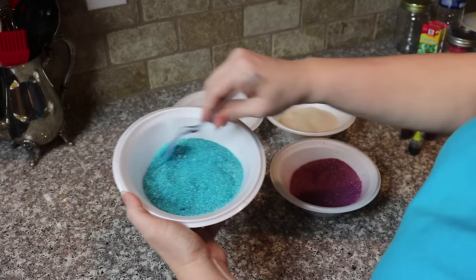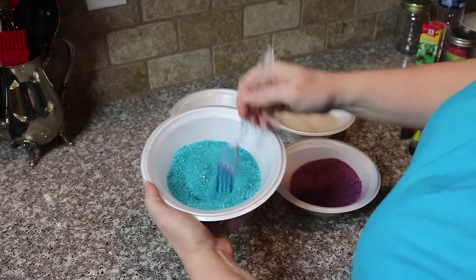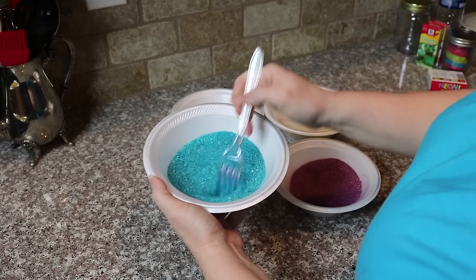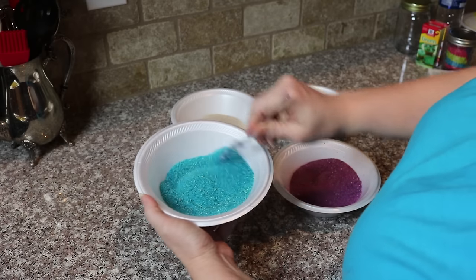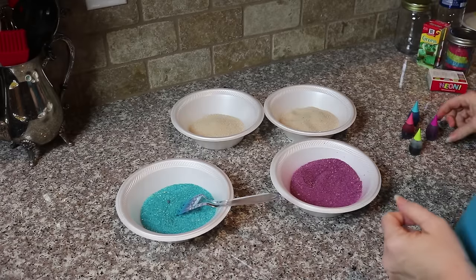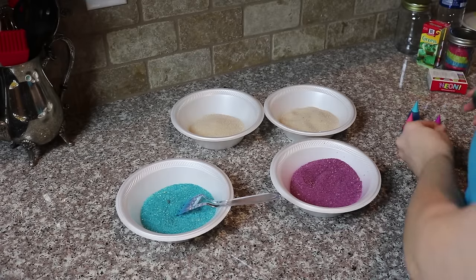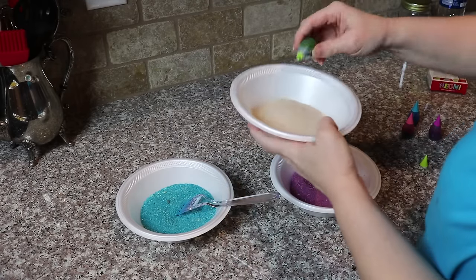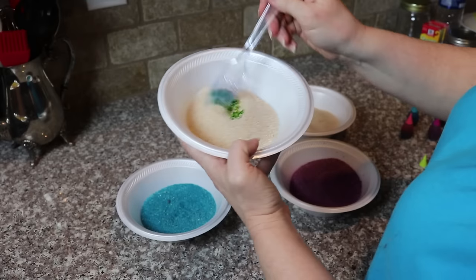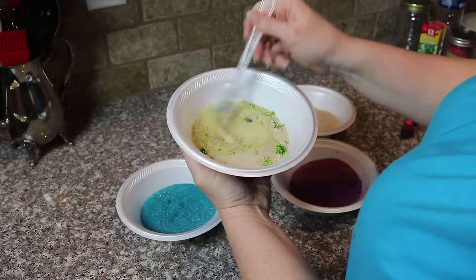I have seen where people use salt. If you use salt to color it, a lot of people call it like glitter — it's not really glitter but it's shinier. But I'm using what I had: sand and food coloring. There are a lot of different things you can use. Let's use a yellow. I don't know what yellow is going to look like in here — it's going to look green. Let's see... yeah, that's green, that's not yellow. The top was yellow.